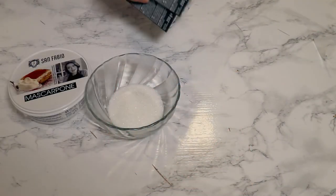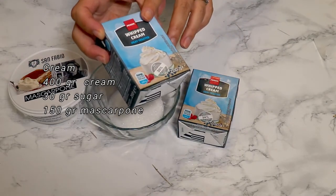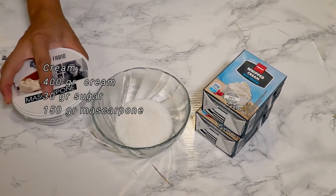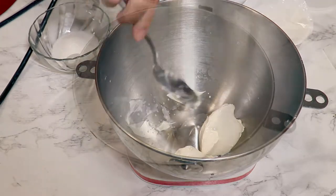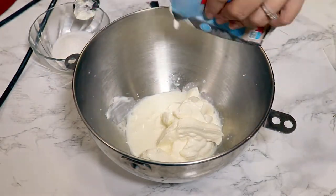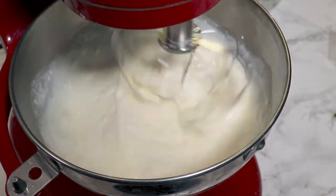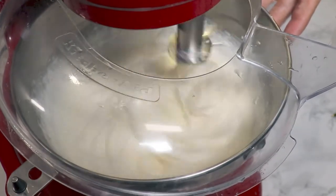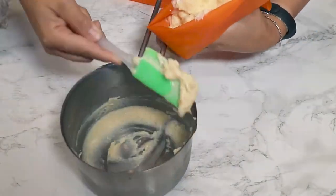Now let's make the cream. I have 400 grams of cream with 30% fat, kept in the fridge so it will whip up faster. I also need about 30 grams of sugar and 150 grams of mascarpone cheese or cream cheese. You can even put the metal bowl in the freezer for about 10 minutes to help the whipped cream succeed. Mix it with your mixer, add the sugar, and stop when you see the cream is nice and stiff.